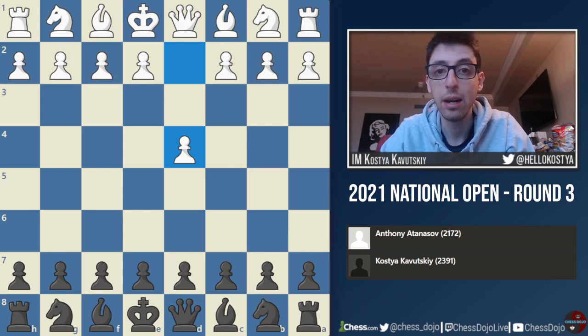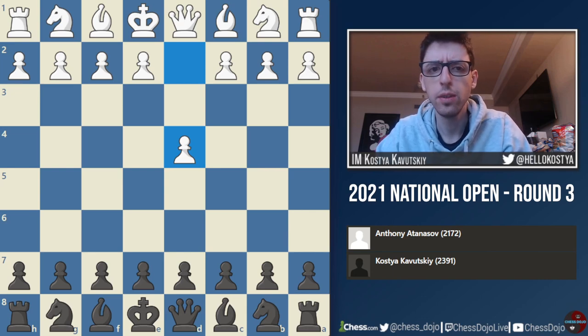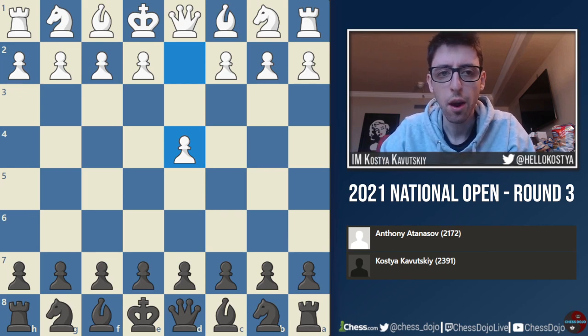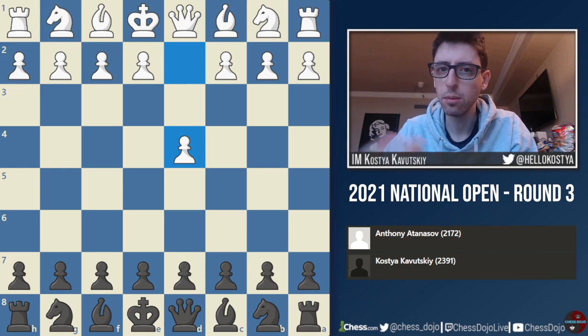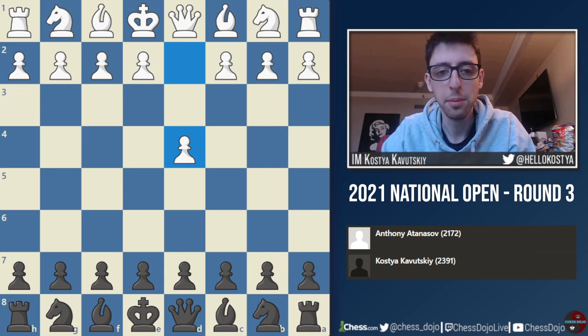Hey, what's up folks? I'm back with round three of the 2021 National Open from Vegas, Nevada. In this round, I was paired against a young FIDE master from Canada, Anthony Atanasov, who is about 2172 FIDE, and his USCF is a bit higher as usual, like 2260 or so. This was a really interesting game. I was definitely happy with this win, because I was able to kind of convert an endgame, which I'm known to be pretty bad at, so it felt like a good result for me.